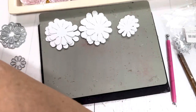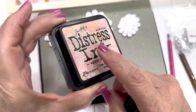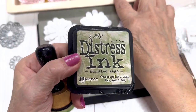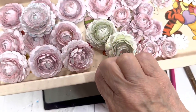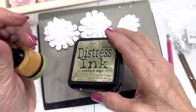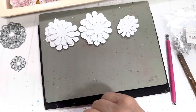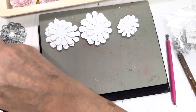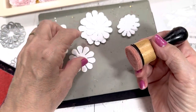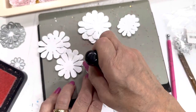I'm going to use Sponge Sugar distress ink — that's what I use to color my peonies pink. Also what you see here in this little tray is Bundled Sage. These are the colors I'm using to decorate my cottage girls projects. I have several Bundled Sage peonies already made up so I decided to make a bunch of pink.